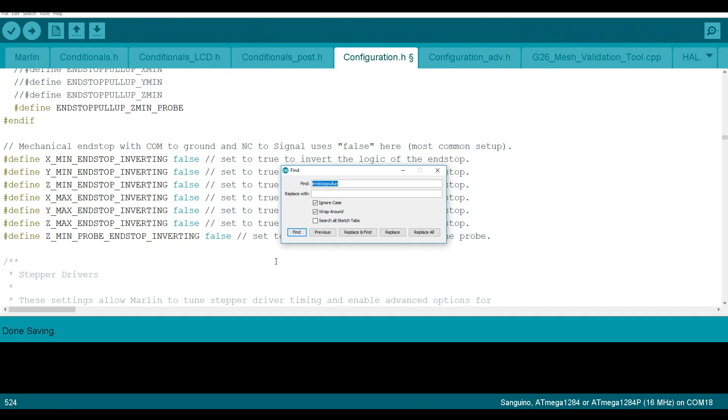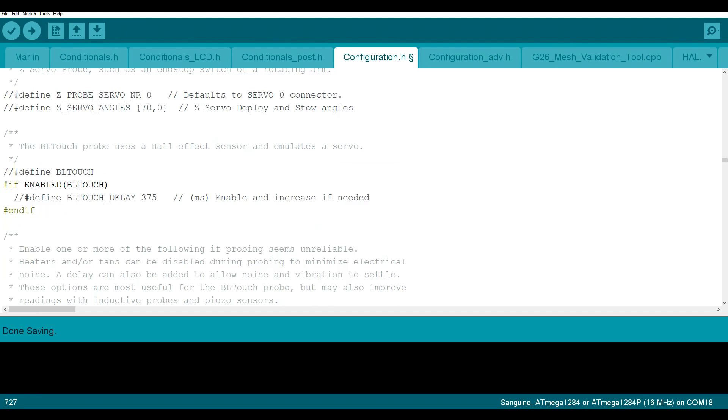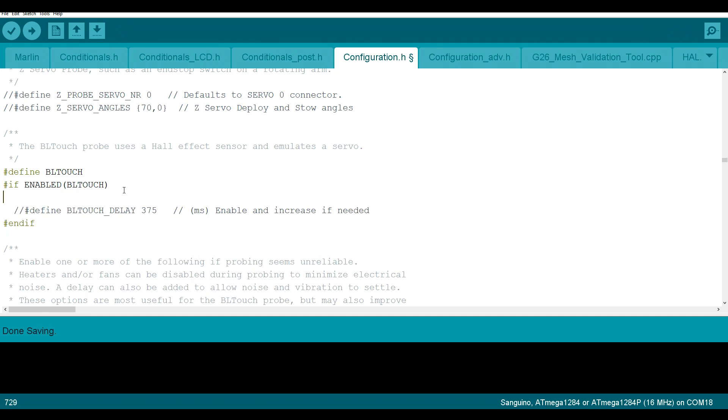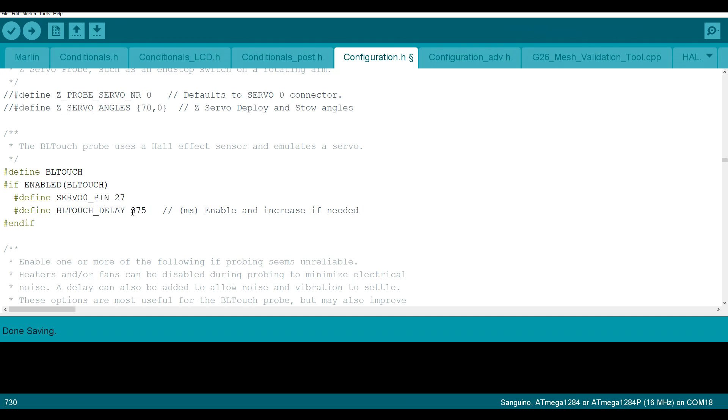Next we're going to search for "BLTouch". As you might have guessed, we're going to uncomment that to enable it, and then inside this if statement we're going to add a new piece of code: #define SERVO0_PIN 27. This is of course if we're using a pin 27 board or splicing pin 27 as it is on the ribbon cable. Generally I find the process a little bit slow, so I like to uncomment the speed option and lower the value down to 100.